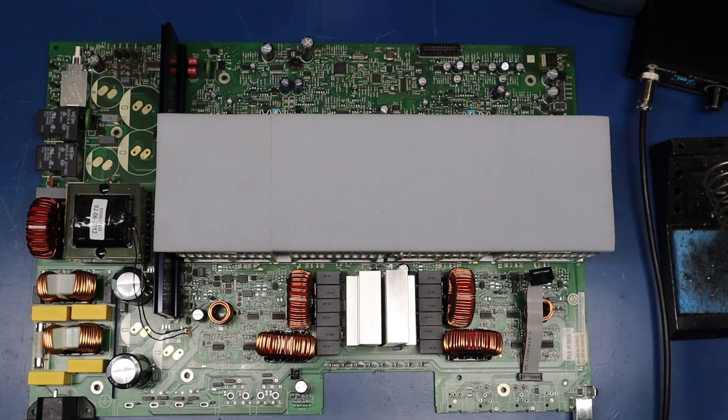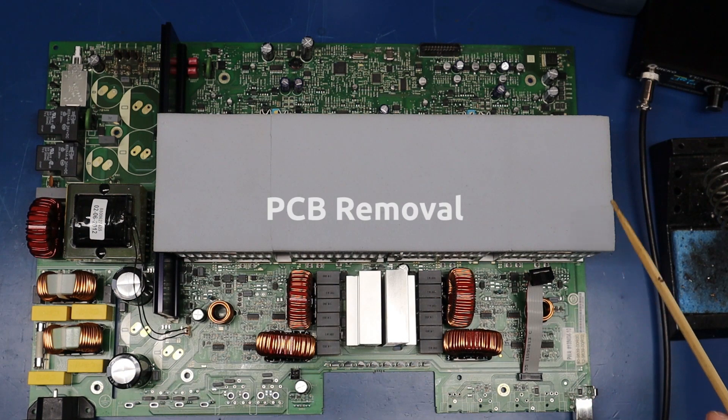Hi, this is John with Pro Amp Solutions. Welcome to the middle of my project today. This is a Crown CDI 1000 Pro Audio amplifier — these are really good amplifiers. I really like their functionality and capability. I've already got this board out of the chassis, but to talk about that, it's actually not very difficult to do at all.